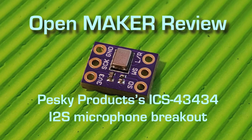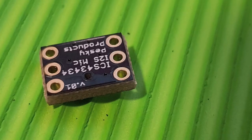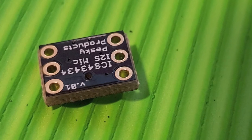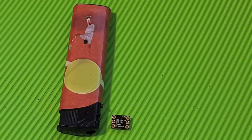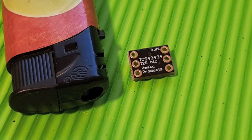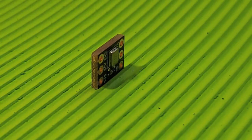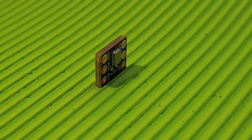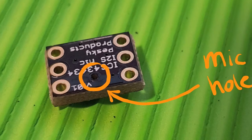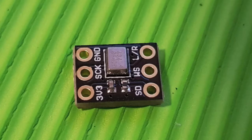Welcome to another OpenMaker review. This time I review the Pesky Products ICS43434 I2S Microphone Breakout. Pesky Products sent me two of these microphones for a review. They can be found on tindie.com. There is a link in the description of this video, as well as in the tutorial that I uploaded to GitHub. Also that link is in the description. Let's get started.